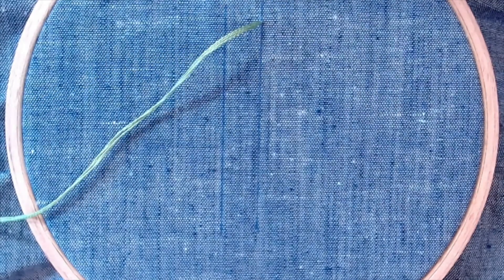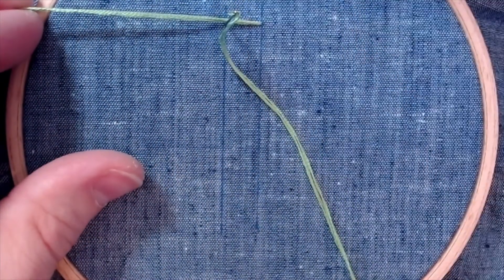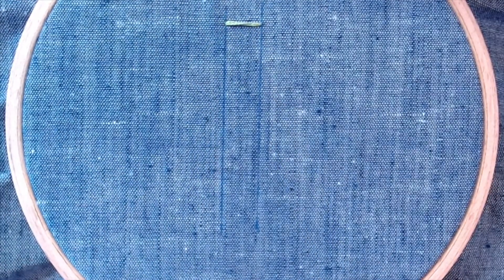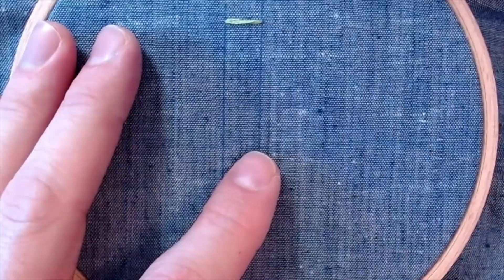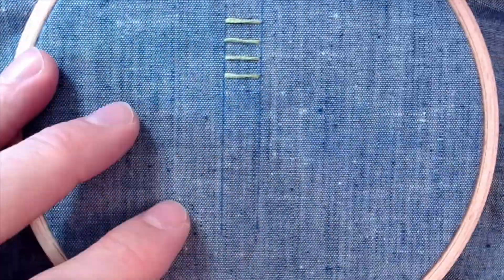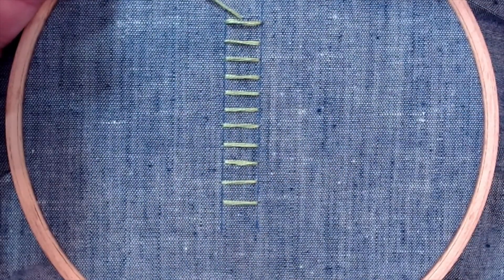I've drawn myself out little markings that are three-eighths of an inch wide, and we want to make sure that our stitches come all the way down, evenly spaced and perfectly parallel along those lines.